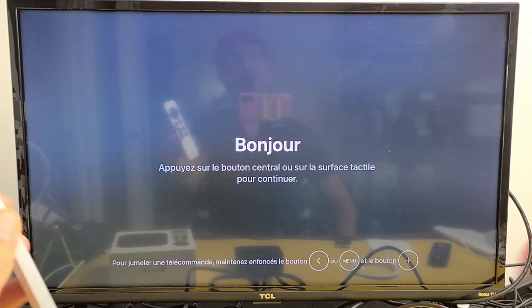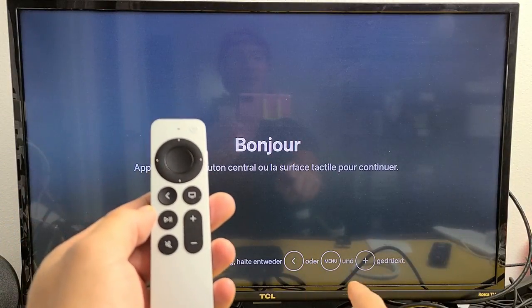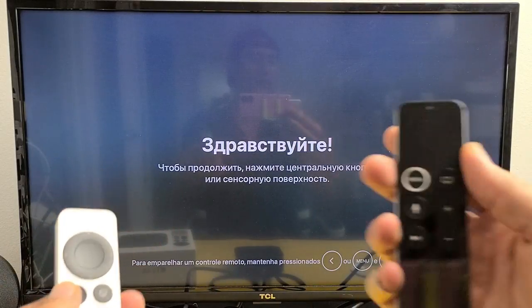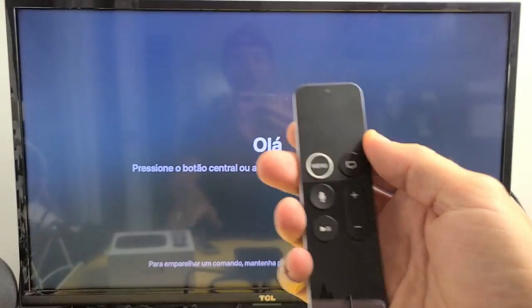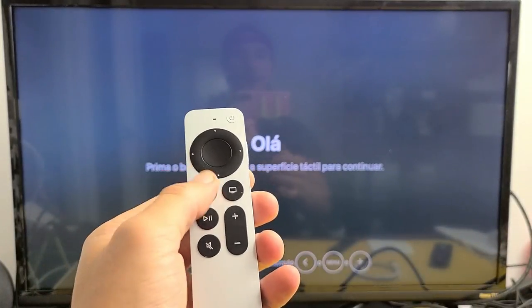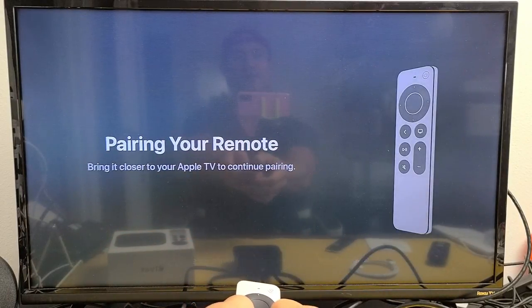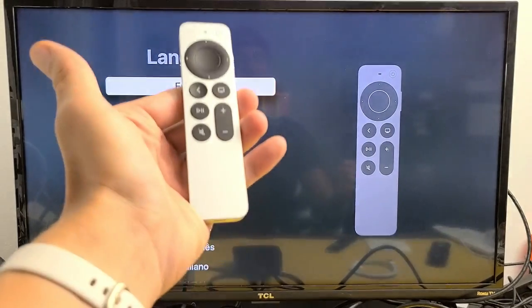Next, go ahead and pair the remote. Press and hold the back button and the volume up button at the same time. Note: the on-screen prompt may mention a menu button, but that's for the previous Apple TV model — the newer remote doesn't have a menu button. Press and hold back and volume up together, point it at the Apple TV, and bring it closer if needed. It will pair your remote.